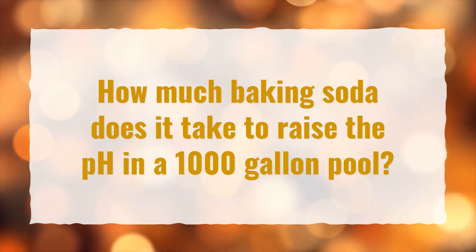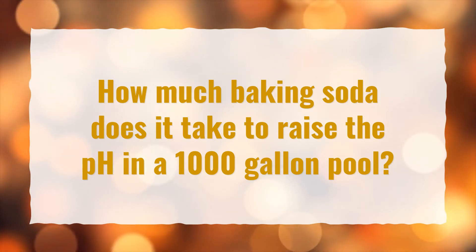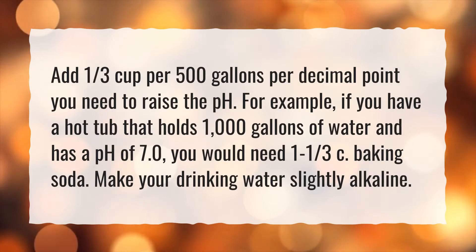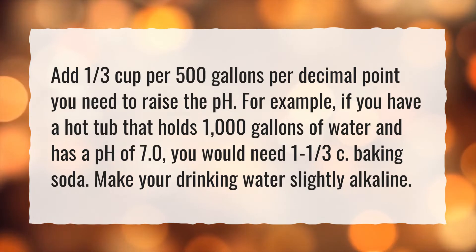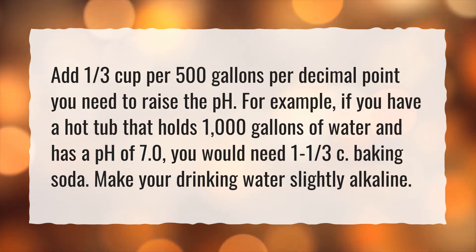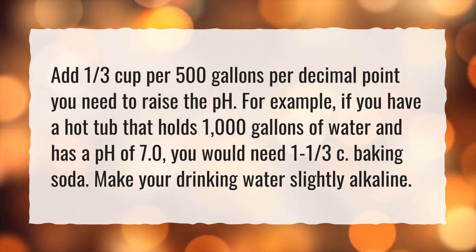How much baking soda does it take to raise the pH in a 1,000-gallon pool? Add one-third cup per 500 gallons per decimal point you need to raise the pH. For example, if you have a hot tub that holds 1,000 gallons of water and has a pH of 7.0, you would need 1 and one-third cups of baking soda.